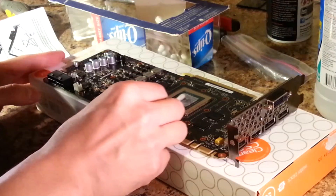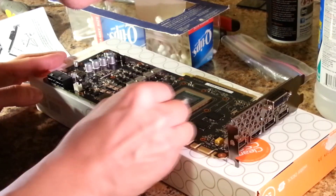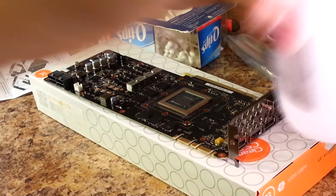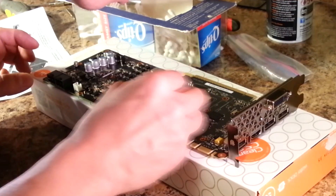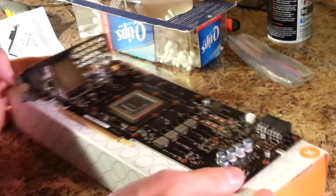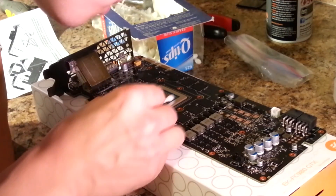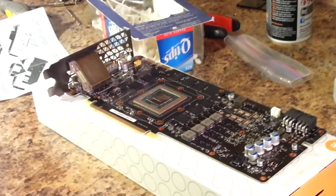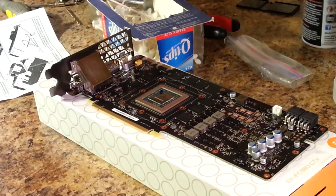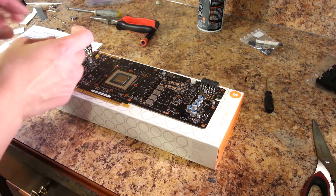Now you can clear the thermal paste off of your GPU just like you would for a CPU, by using q-tips or a paper towel and isopropyl alcohol. After the thermal paste has been removed, it's time to move to the next step.